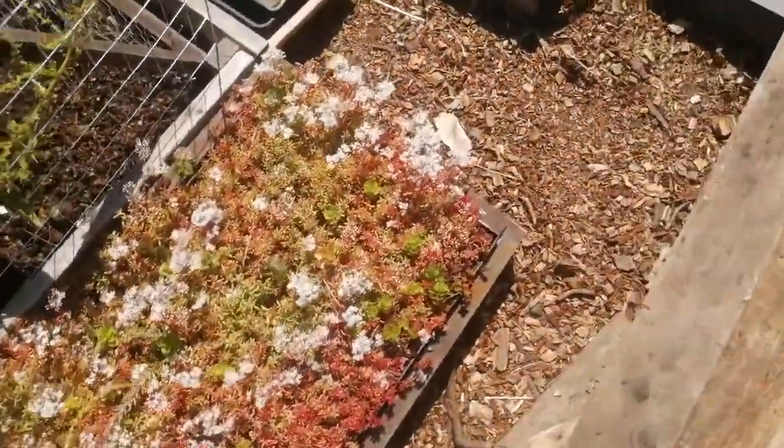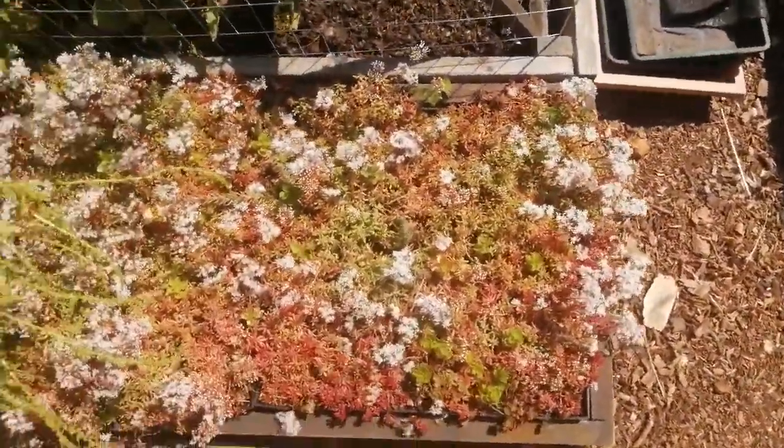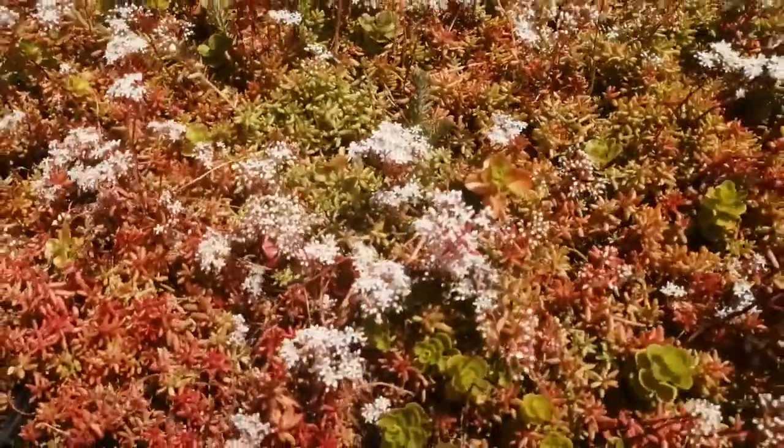All these sedums are getting quite dry so they're flowering a lot at the moment.